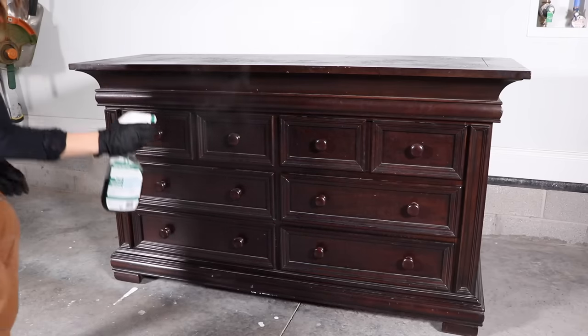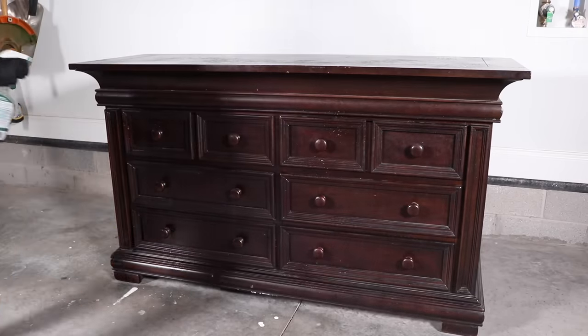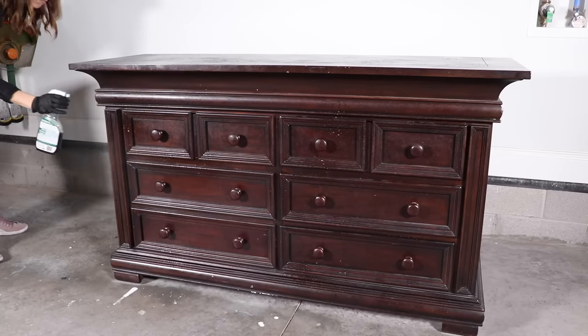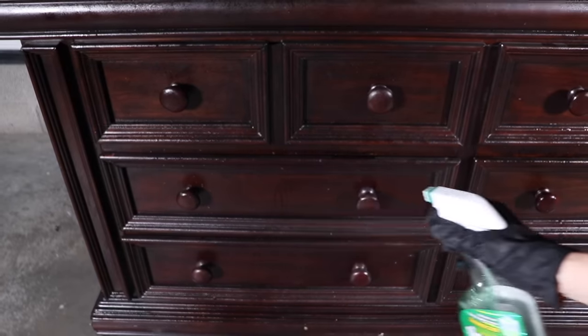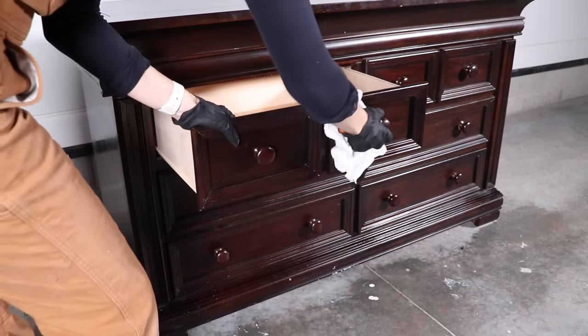I'm starting off by cleaning my piece with some Simple Green to remove all the grime and dirt and dust before I start painting. All you do is spray this on, let it set for a couple minutes, scrub it really well, and then come back in with some water and rinse it all off.